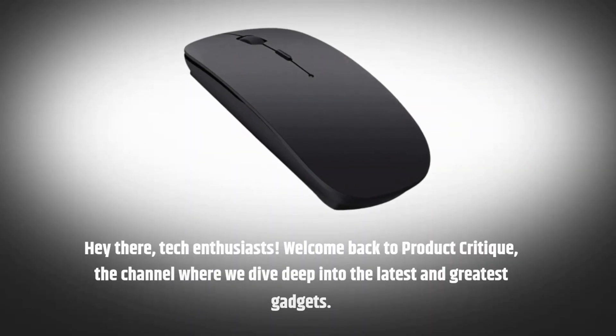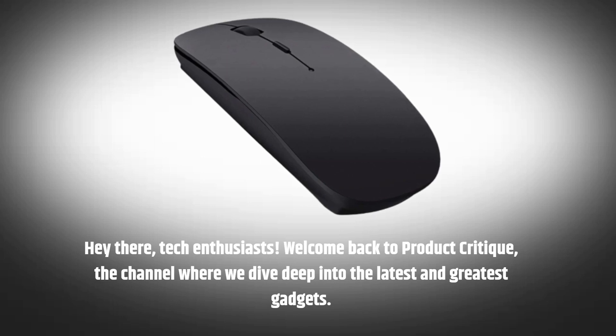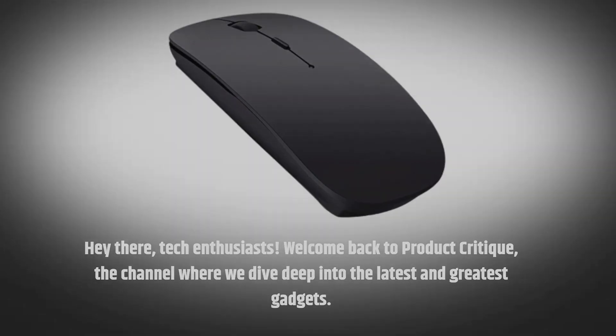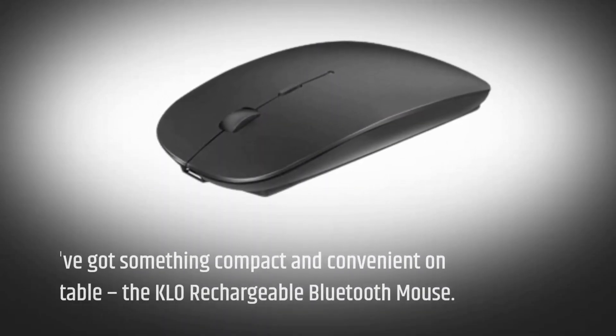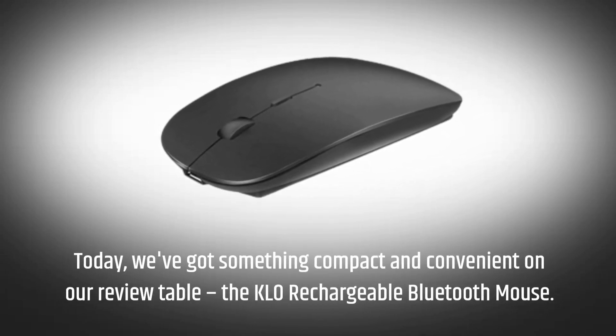Hey there, tech enthusiasts! Welcome back to Product Critique, the channel where we dive deep into the latest and greatest gadgets. Today, we've got something compact and convenient on our review table — the KLO rechargeable Bluetooth mouse.